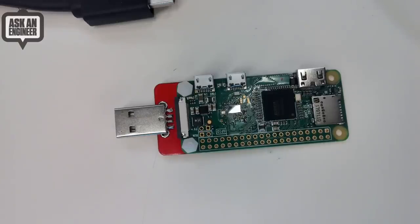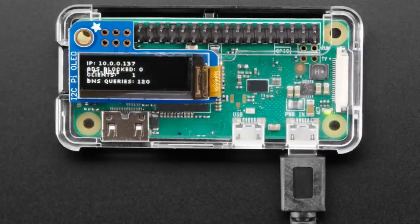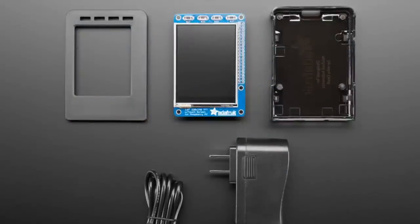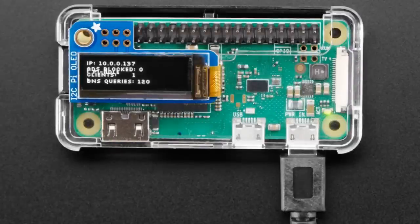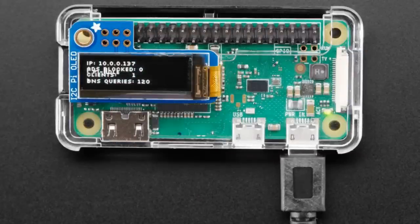Next up, we have two packs, and this is the first pack for Pi Hole. We did two guides for it. This is really awesome software written for Raspberry Pi. The first pack is a Raspberry Pi Zero W with a Pi OLED — the Pi Zero W8, so it's fully assembled. You plug the Pi OLED in, put the SD card in, run the software to install it, and you've got this ad-blocking device that sits on your network.